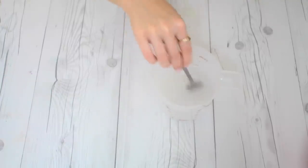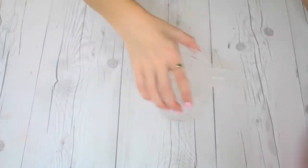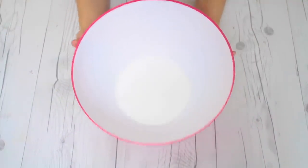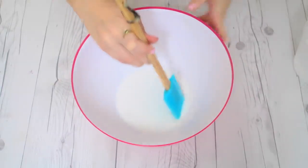I think liquid starch works really, really well. I find it's a lot more forgiving than the borax, but as long as you're careful this will work just fine, and it's also going to be the easiest for you to find at your local stores. Once the borax is completely dissolved, we can go ahead and move on to making slime. This is where you would add in any color you want into your bowl — if you want to use food coloring, just mix it into the glue.